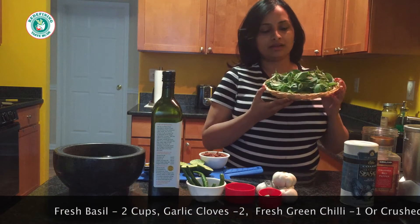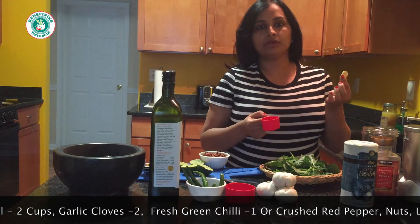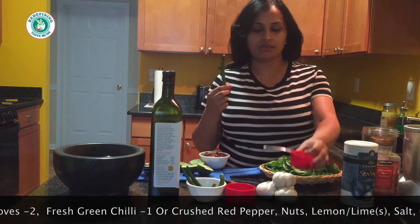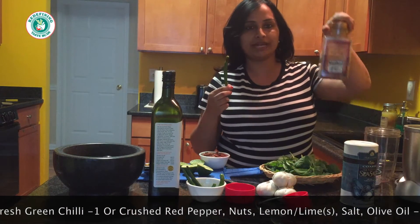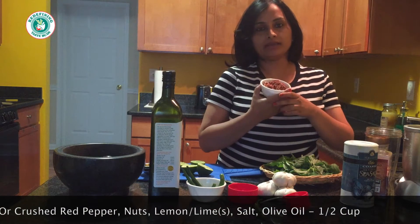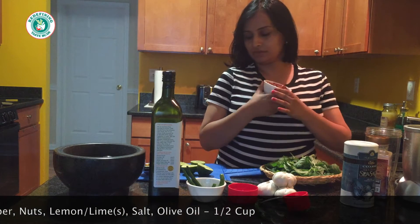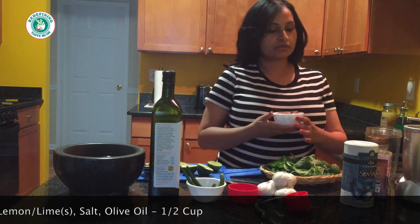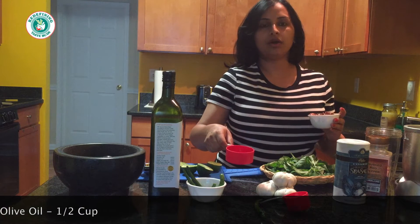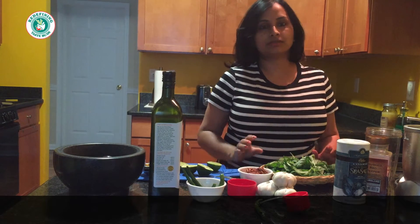The main ingredients are two cups packed fresh basil leaves, two cloves of garlic — you can adjust as per your taste — one fresh green chili, or if you don't have green chili you can use crushed red pepper, and nuts of your choice: pecans, almonds, pine nuts, whatever you have in your pantry. Right now I'm using pecans, plus lemon or lime juice, salt as per taste, and approximately half a cup of olive oil or avocado oil.